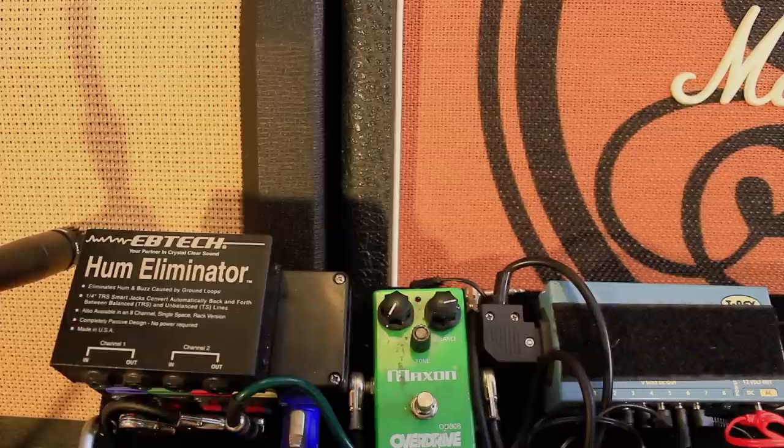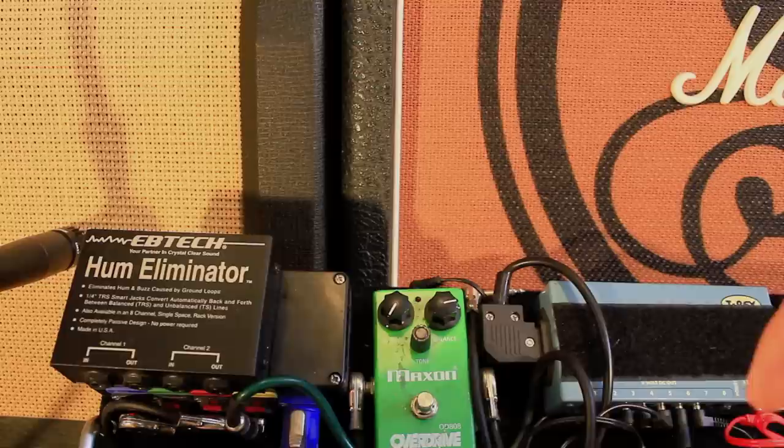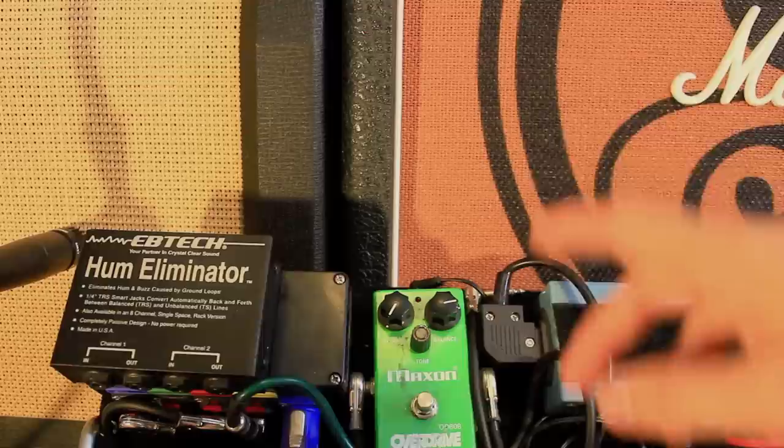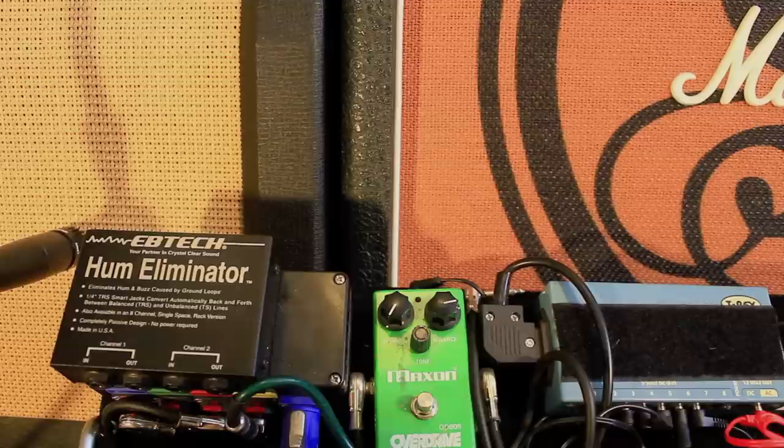This is my Maxson OD808 Overdrive. I think I've had this since about 2006 and it's been all over the world — America, India, Australia, all around Europe. When we first started touring I didn't even have a pedalboard, so it's just been in a bag, bashed around, and still hasn't broken. You can see it's kind of a bit of a state.